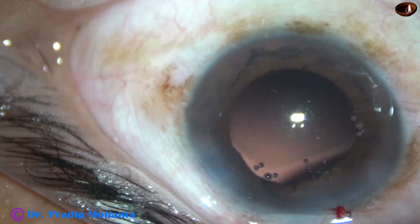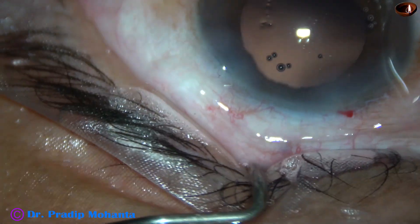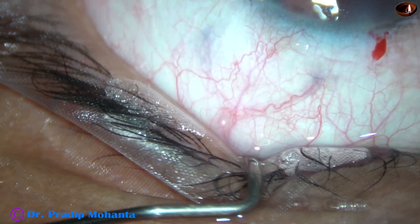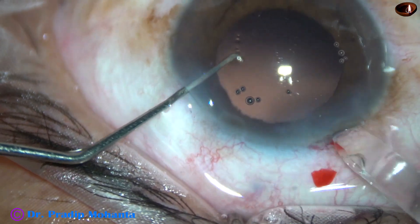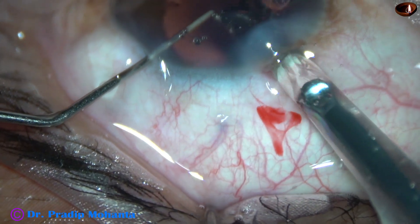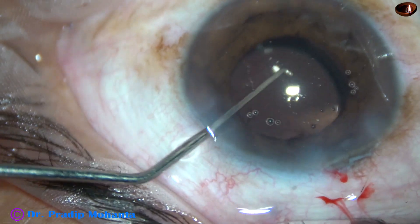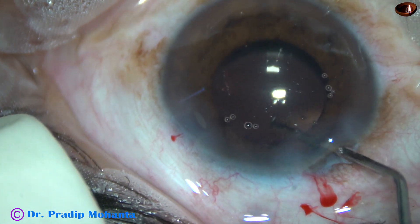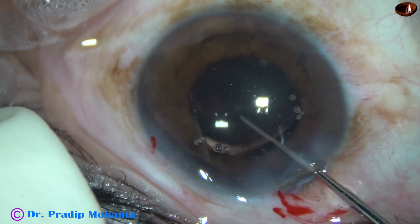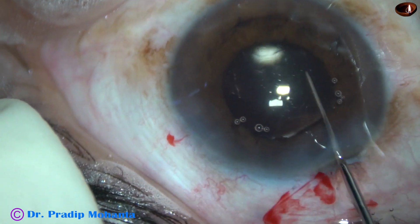I am going to use a B cartridge and enlarge the main wound a little bit, making the incision about 3 mm. Now implanting this intraocular lens from Johnson & Johnson — this is Sensar 1, a beautiful hydrophobic lens in which glistening doesn't occur. The lens is dialed and the haptics are in the equator of the capsular bag.